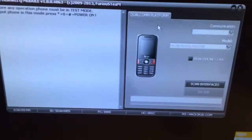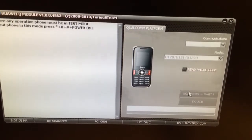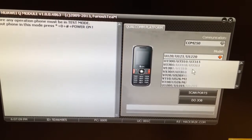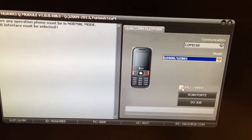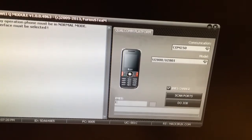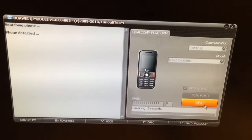The phone is connected over USB. From the software I'm going to press 'Scan Interfaces', and from the models list I'm going to pick U2800/U2801. I'll click 'IMEI Change', and for the test I will put in a dummy IMEI. Now I'm going to press 'Do Job'. The phone got detected.